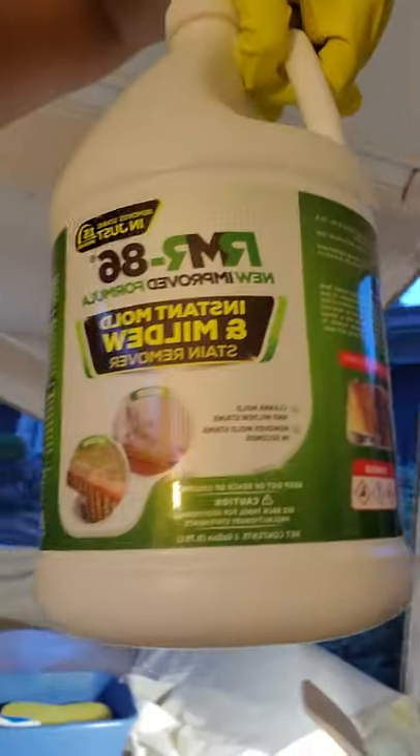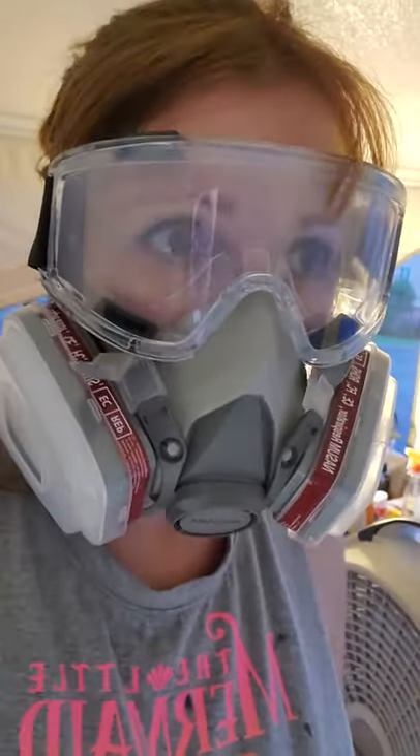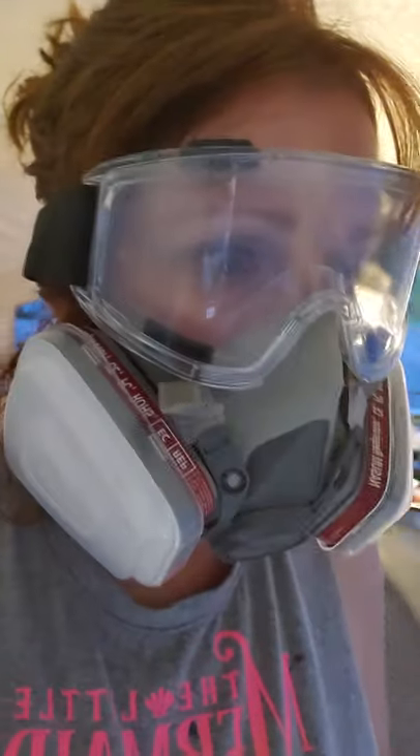So I did a ton of research the whole week before picking up this camper, because that's the first thing I wanted to do so it could air out. And I went and bought this product here — after lots of research, the RM-R86 for mildew. And I am literally shocked, because this is the least favorite part of the reno I was looking forward to, because we're going to be painting, doing the floors. I spray this on and almost instantly the mold is going away, and I'm beyond ecstatic right now.